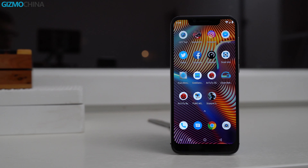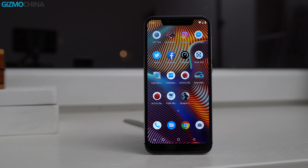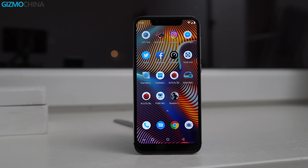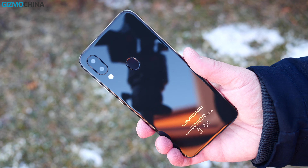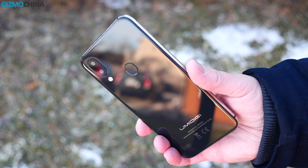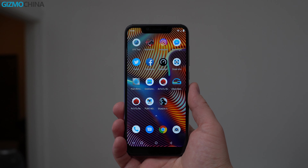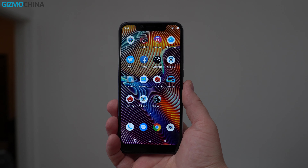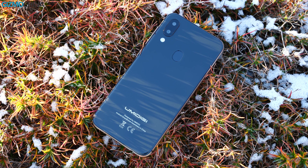Overall, the UMIDIGI A3 Pro is quite a nice super cheap phone. Obviously you can't expect great specifications at this price point and you may see a bit of stutter in the UI. The gaming performance is not great, but other than that you get a lot of value for the price. For just about $100 you get a nice design, good build, sharp display, and even the cameras can take nice pictures in good light.